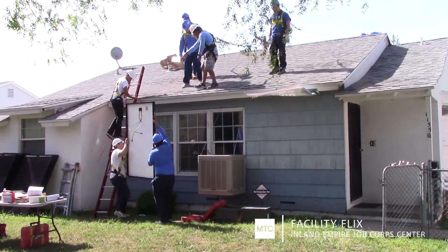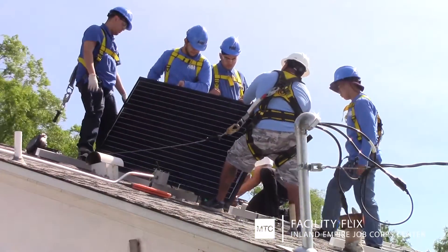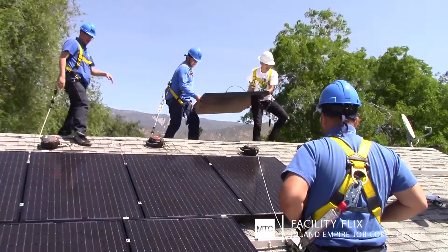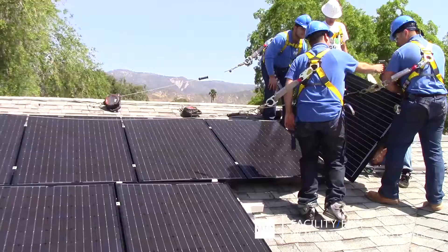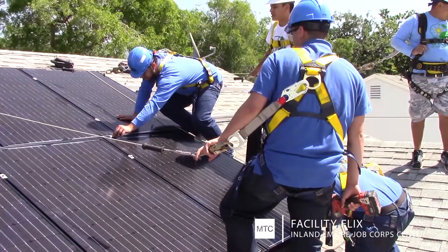We transfer the electricity through the solar panels, and it was a great experience. Once the wiring was in place, it was up on the roof again to install the new solar panels. This was a great experience for my students — they were able to come out and work on an actual construction site and install solar panels.